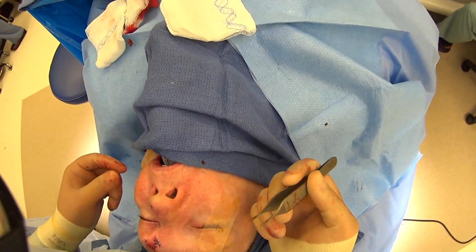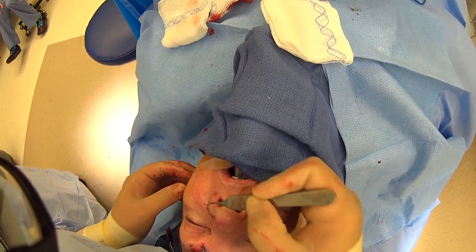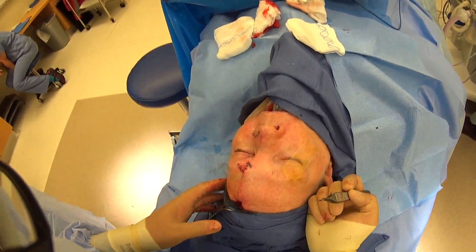Now we've finished the second stage of our forehead flap. You can see how we've recreated her nasal ala here — the color is going to change a little and match her nose as she gets a bit of sun. She's got a really good shape; this is going to be very durable and looks really good for her in terms of her overall nasal shape. I think that'll be great.